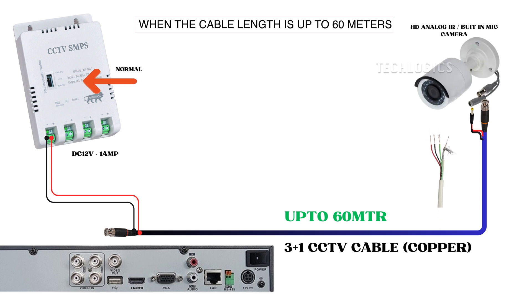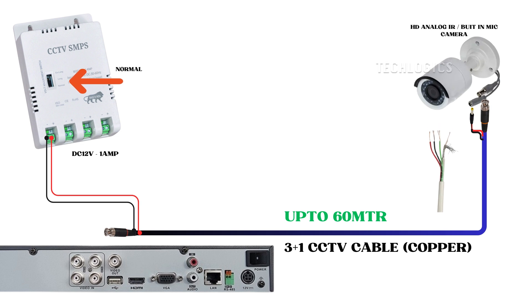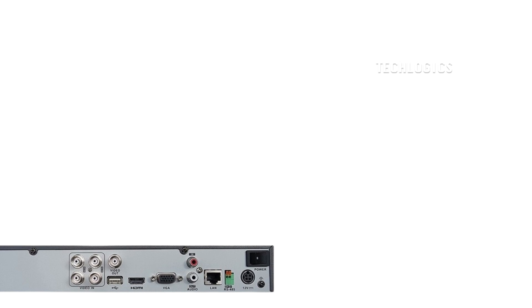At the camera end, connect the cable to the male DC pin, keeping the correct polarity. Use the same color coding for positive and negative connections as designated on the SMPS side. Consistent color coding across all connections is crucial to ensure proper power supply and to prevent potential electrical issues from reversed polarity, which could damage the camera. When the cable length does not exceed 60 meters, the camera will work perfectly according to the diagram, providing effective day and night vision without requiring any voltage adjustments at this stage.